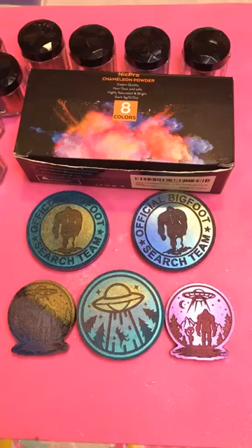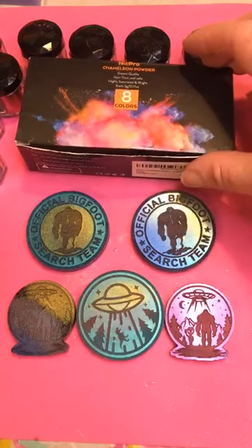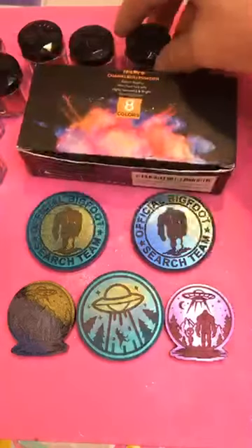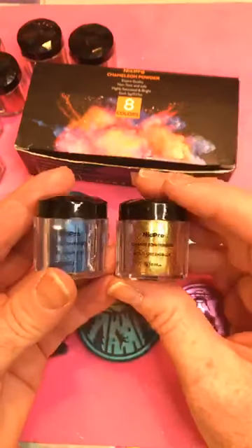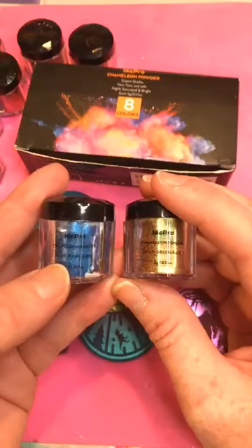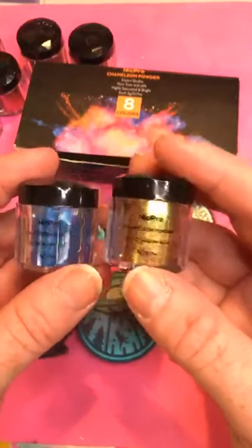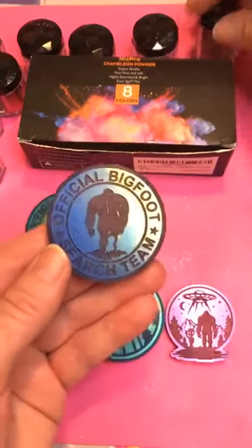Hey guys, this is Christy with Cryptic Chaos. Today we're going to go over the chameleon powder technique that I use, which is really popular in the resin community. This is the stuff I get — you can get it on Amazon, it comes in a box of eight colors. On the container you can see what the chameleon powders are. It will look one way when you put it in the mold or in the resin, and then when it hardens and cures it will be a different color.